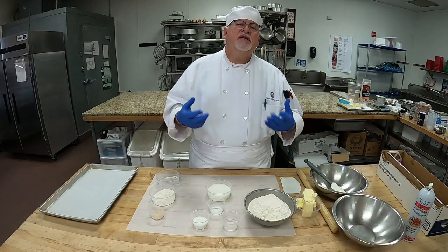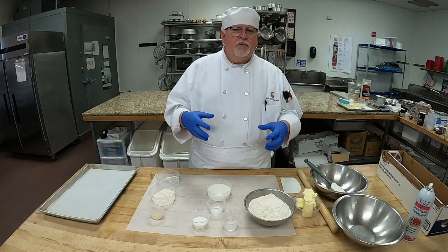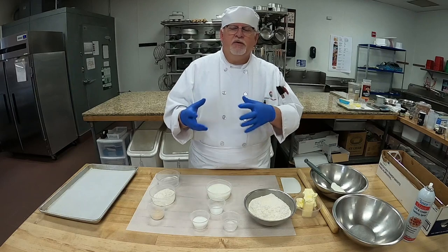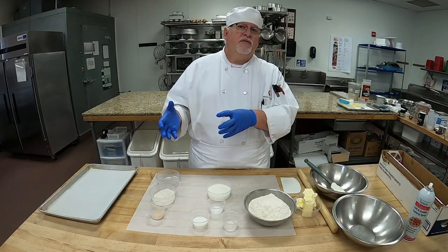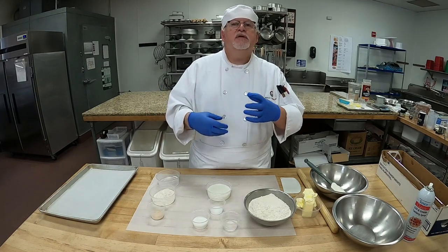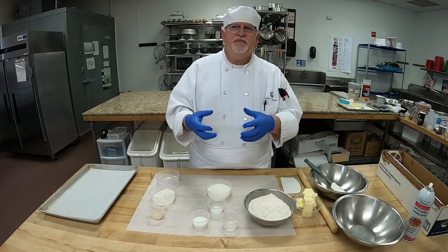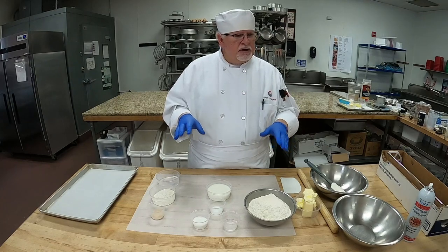The Danish dough has to sit overnight. We're going to make our dough through the three-fold method and the roll-in method, and I'm going to show you all of that. Then we're going to freeze our dough for the week, and next week when you come in, we're going to make our different types of Danish with fillings to go with them. So let's talk about our Danish dough.